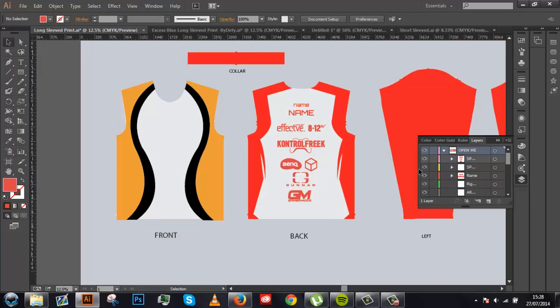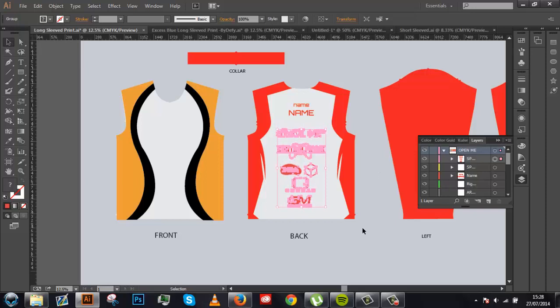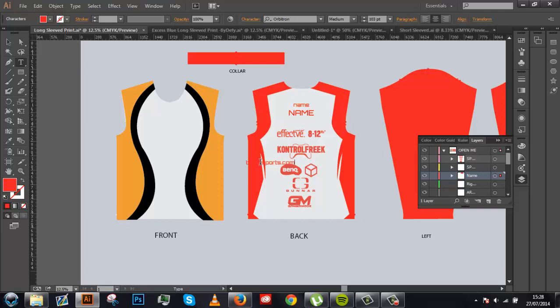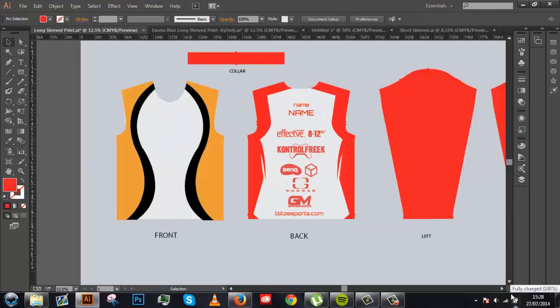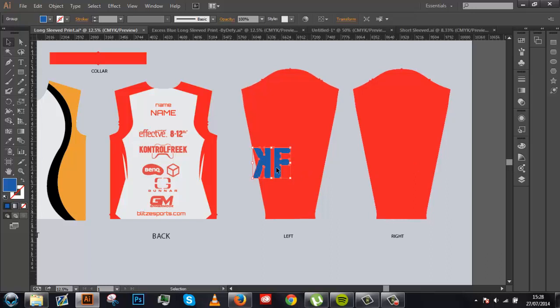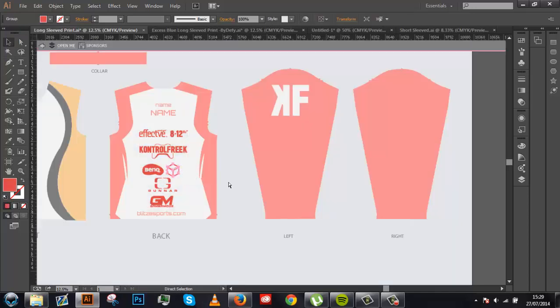So there we go, I've added my sponsors on, whichever ones I wanted. Drag that down to where I think it looks alright. Grab this text here, copy and paste it and stick a website in — stick a website down the bottom perhaps. Then I want to put something on the left arm. I'm going to copy that, paste it in right on the top of the arm, about as center as I can get it. Change the color of that so it's visible there. Then I'll also put the other logo here on the arm.